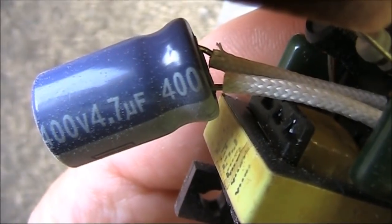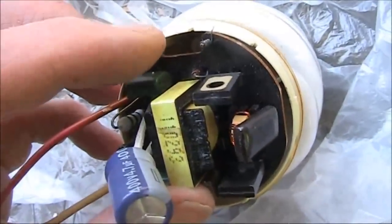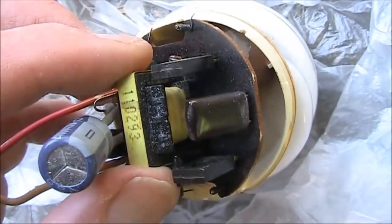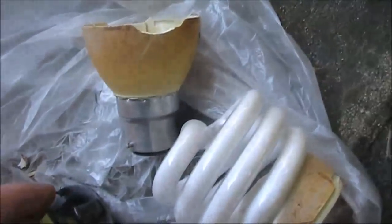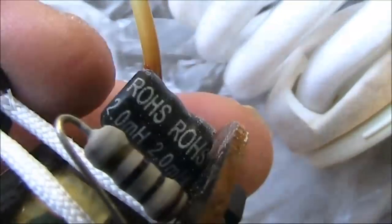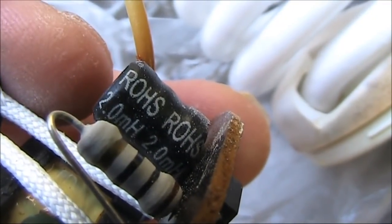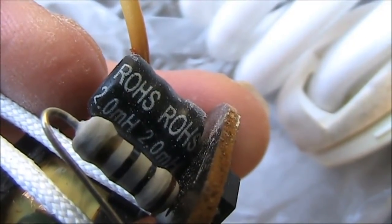Another great thing is that it's on nice long leads. Next thing that's important to do with some wire cutters is to detach the connections to both the light socket and the globe. So all this can be thrown away, leaving just the board. Another thing you might be able to see is this inductor — 2.0 mH — definitely worth saving.